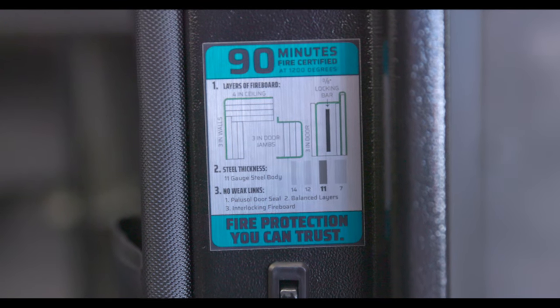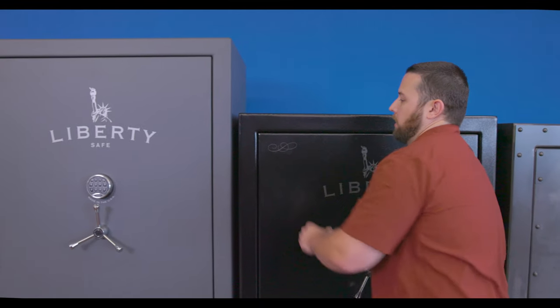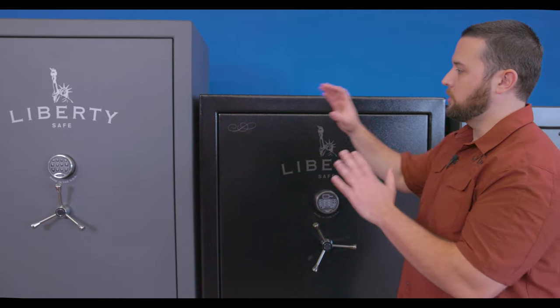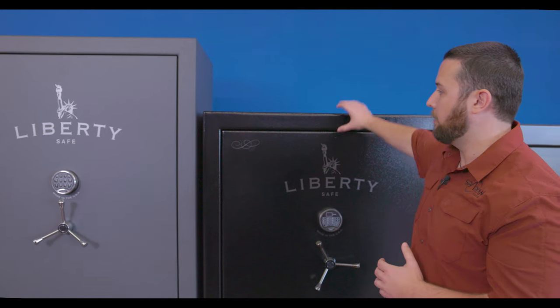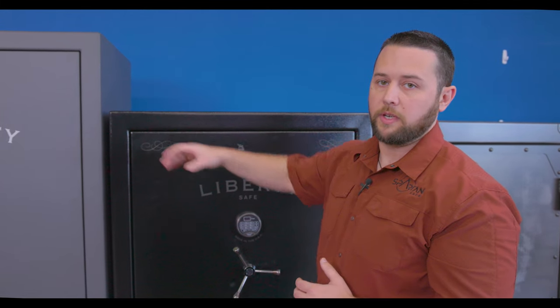So if I'm trying to make a decision between these two safes, some of the bells and whistles — the features that you see in the Fatboy Xtreme that you don't see in the Colonial 50 — are going to make up the majority of the price difference between these two. The Fatboy Xtreme is typically four to five hundred dollars more than the Colonial 50.